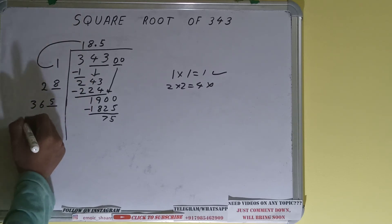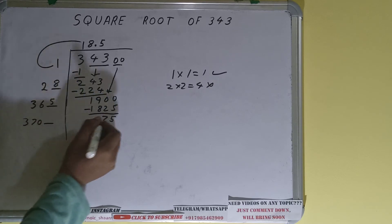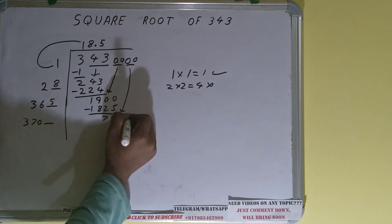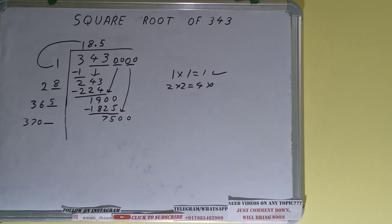Now 365 into 5 — add both, so 365 plus 5 will be 370. Keep 1 extra. Bring the next pair down and it will become 7500. We can try 2 times.